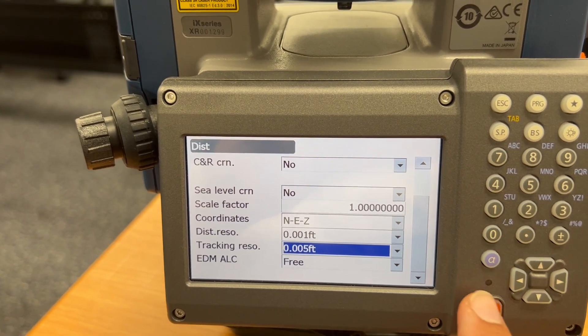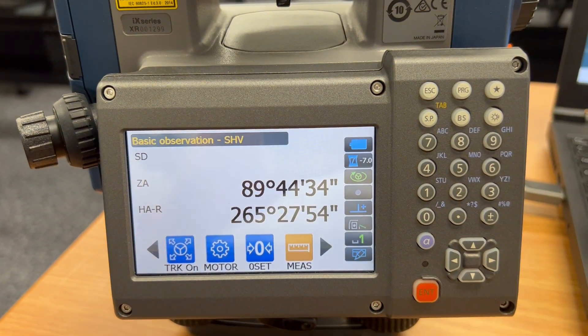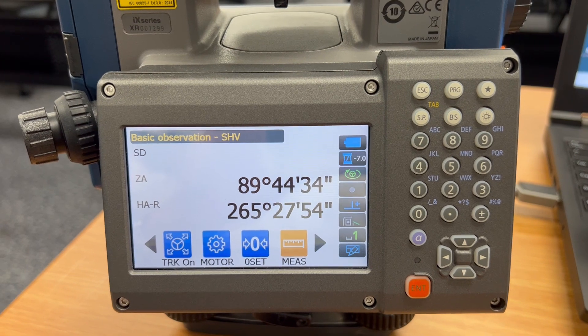So once you do this, you can just hit enter and back into the screen, and then your software — SurfCE or whatever else you might be using — should be working much better for accuracy.